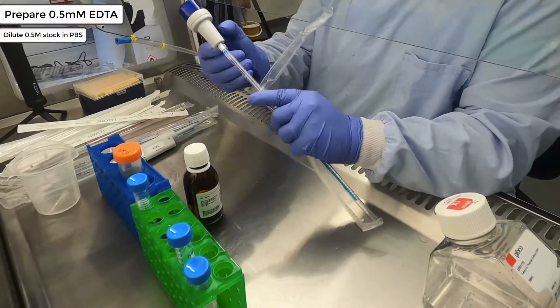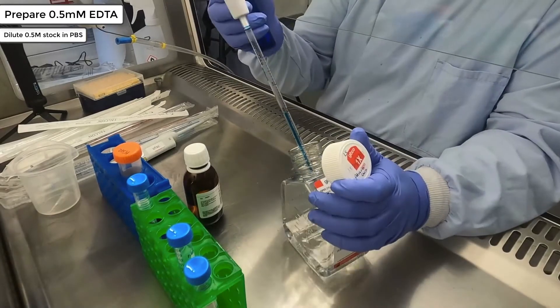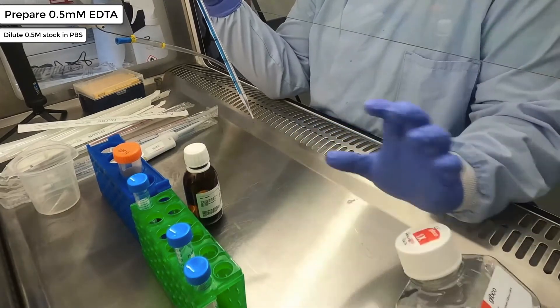The next thing you should do is prepare your 0.5mM EDTA. You do this by performing a 1 in 1000 dilution of your 0.5 molar EDTA stock in PBS.